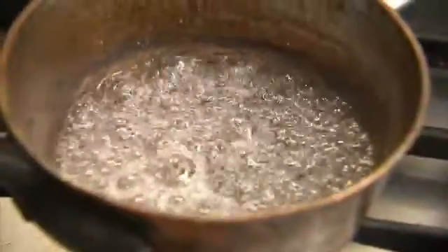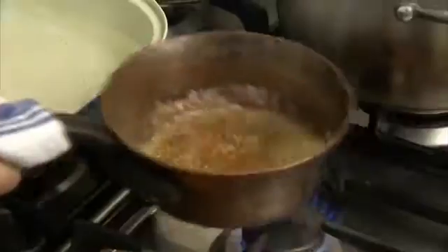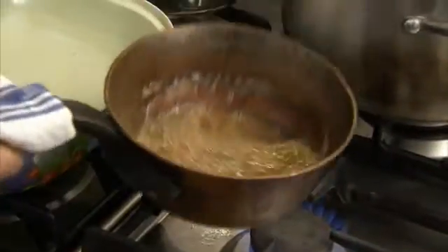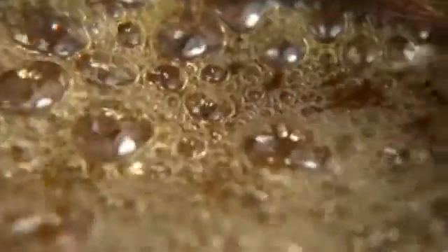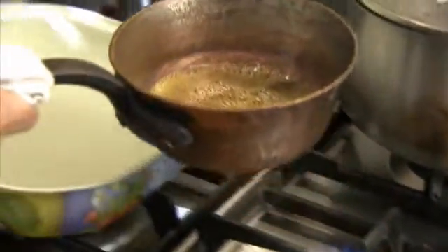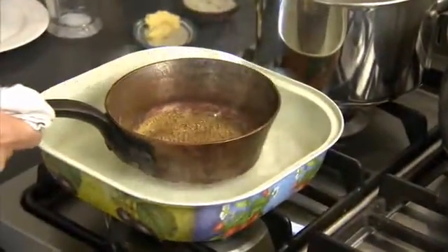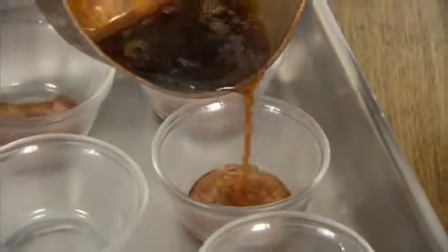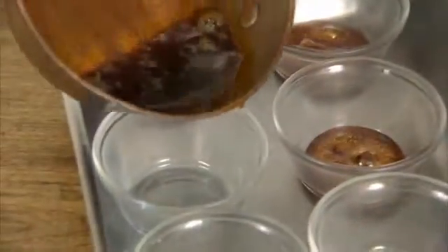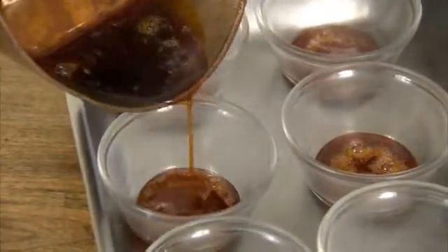The trick with caramel is to watch it cook and wait for the colour to change. Then it's just a matter of taking it off the heat when it turns a golden brown, which happens very quickly. When it does, place your pan in the water to cool for about half a minute to stop it from overcooking. Then quickly pour the caramel into the base of each bowl before it begins to set.